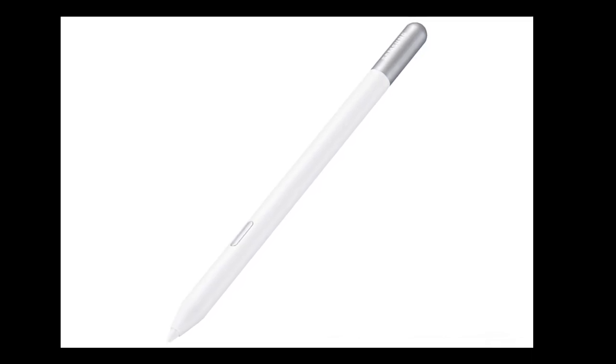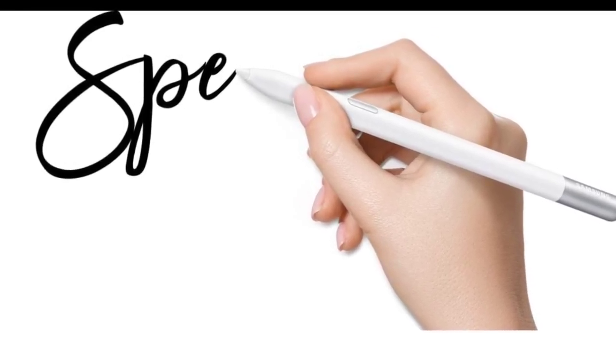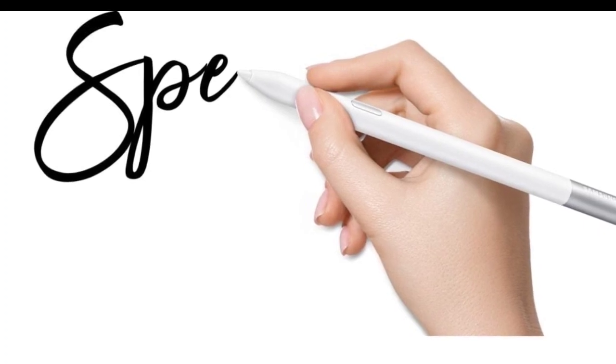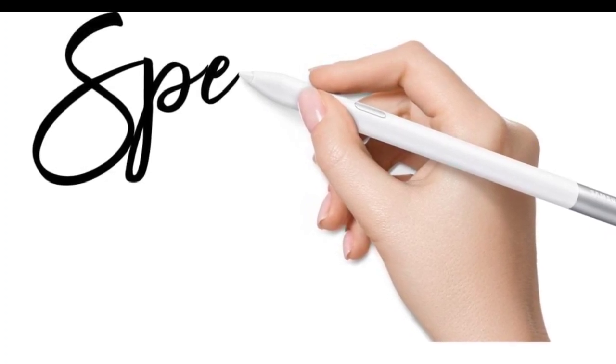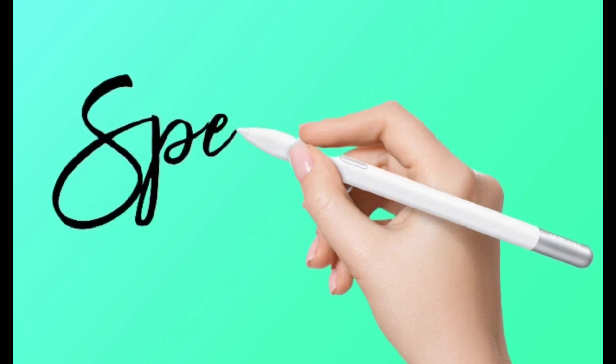The package contains the stylus itself, a tweezer for adjustments, and two additional pen tips, giving users options based on their preferences. As for its aesthetics, the S Pen Creator Edition currently comes in a white design with silver highlights.